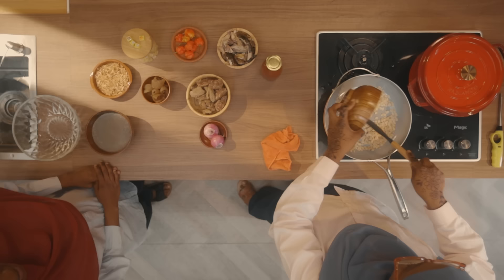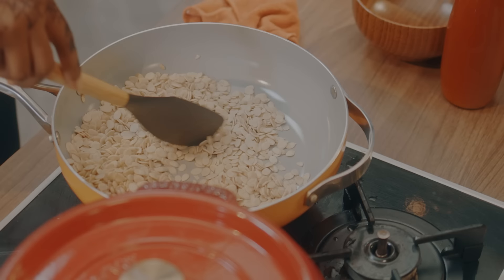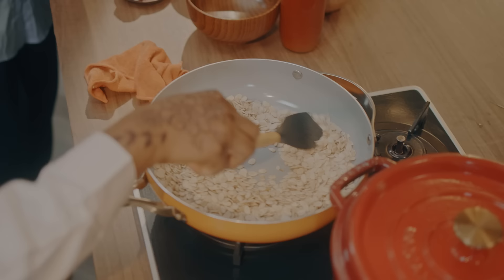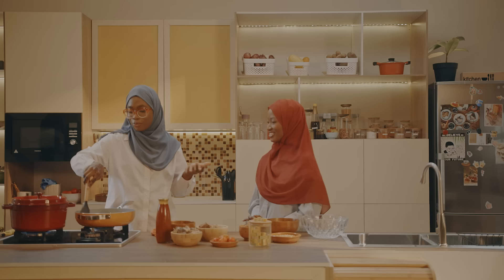Do you prefer the creamy version of egusi? We're going to toast everything on high heat. You're going to just keep stirring — you don't leave it because you don't want it to burn. What's your favorite swallow to have with egusi? Oh, we are having pounded yam. Did you used to pound it? Not at all. It's very stressful.